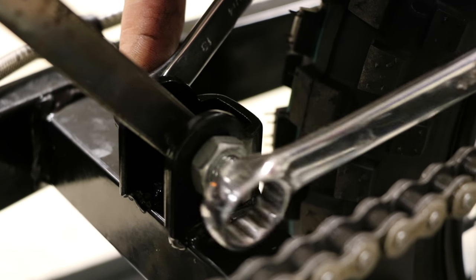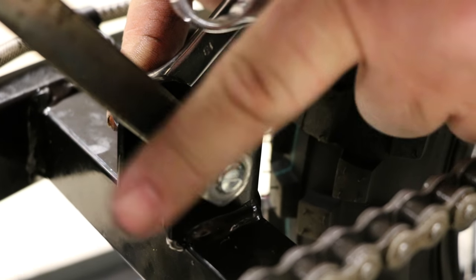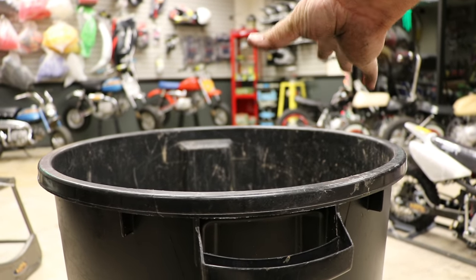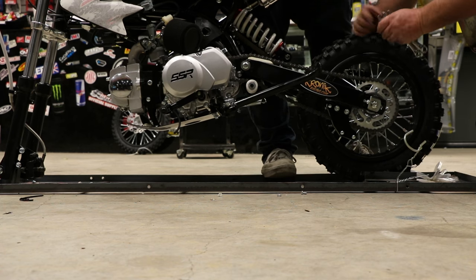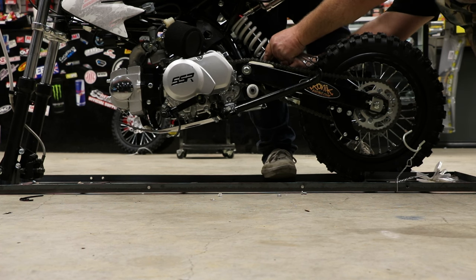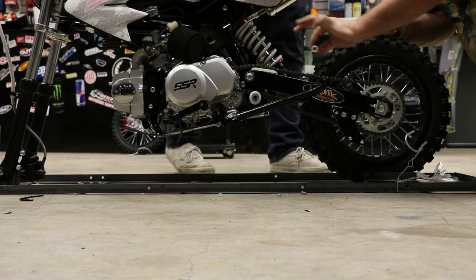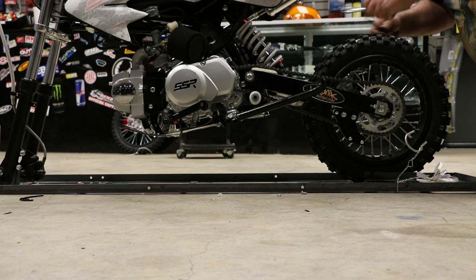Next, we're going to remove the retaining bolt for the shipping strut and discard it with the supplied lock nut once the shock is installed. We'll lift the rear end and remove the shipping strut — discard that. Drop the shock down into the swing arm, reinstall the bolt, and using that supplied lock nut, fasten the rear shock. A 13mm and 14mm wrench will get this done for you.